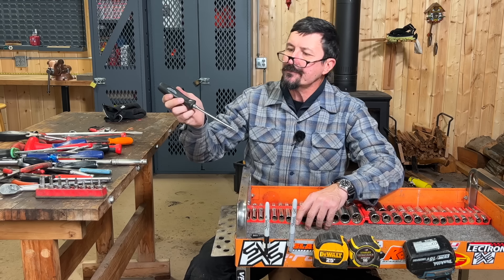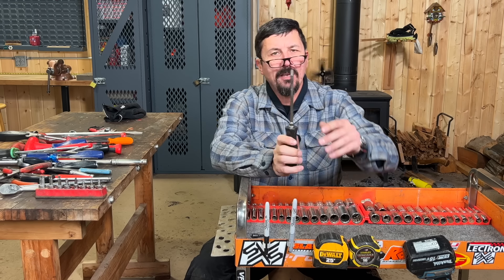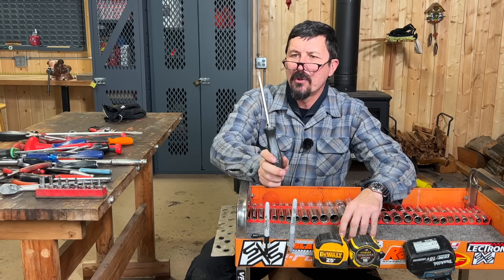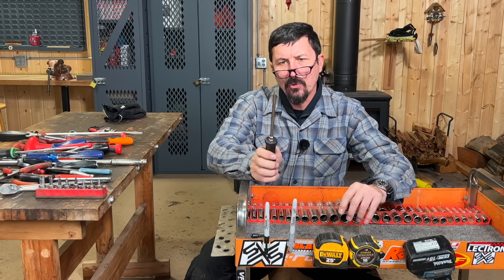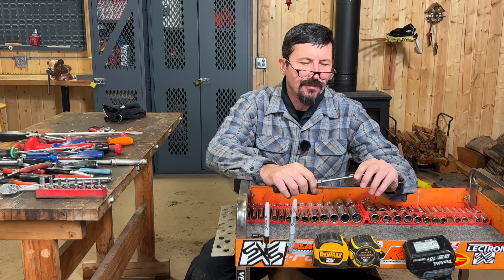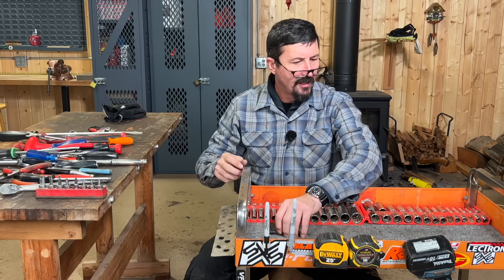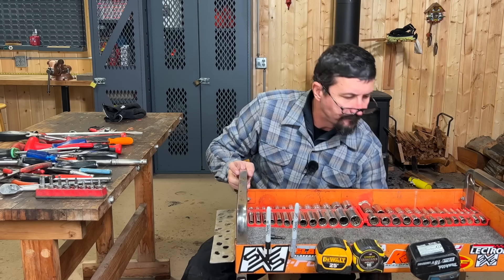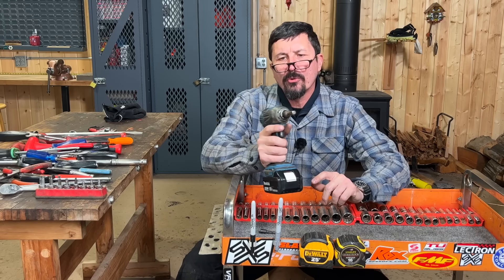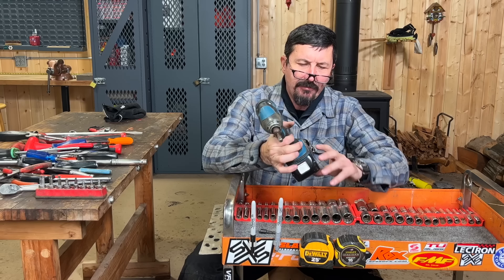I've got a number three Phillips for the rare occasions you run across a bigger one — this is probably the least used tool in the kit, but when you need it you need it. So it's there. I keep a pretty well full set of screwdrivers on the front.